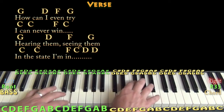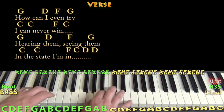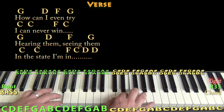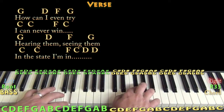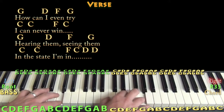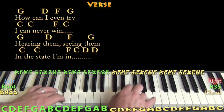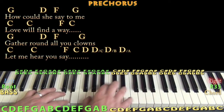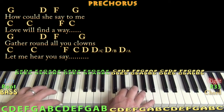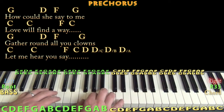How can I even try, I can never win, hearing them sing them in the state I'm in. Hey, how could she say to me, love will find a way.